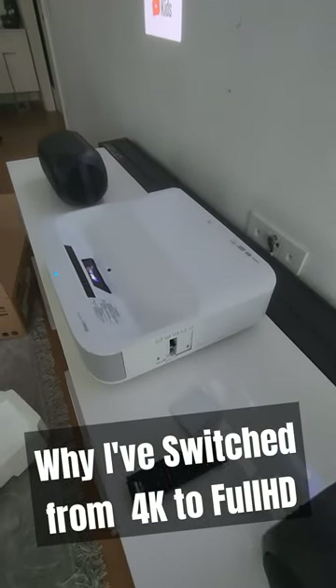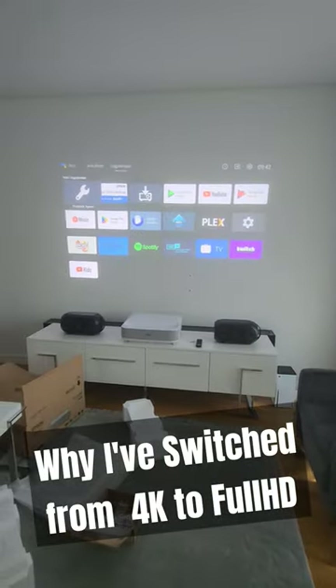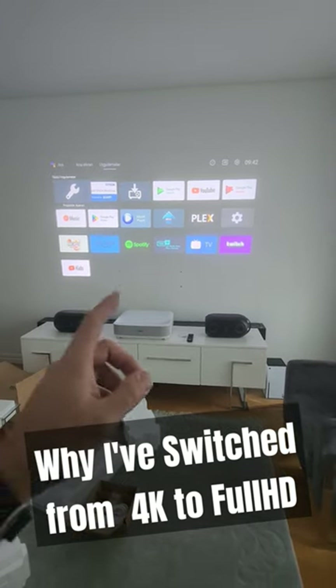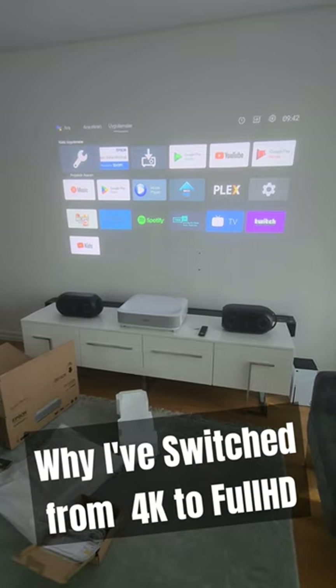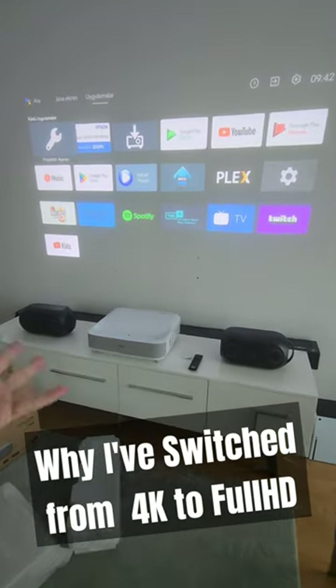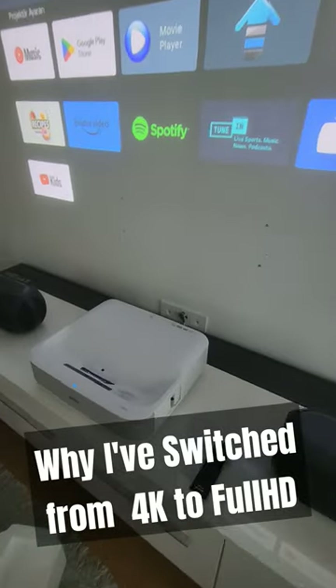As you can see, it's looking quite good with my white furniture in this lit environment setup — and look how cool it looks. I will show you in detail with the ALR screen, hopefully, so stay tuned to the channel. And instead of a cheap 4K, why you should maybe be thinking about a good Full HD —